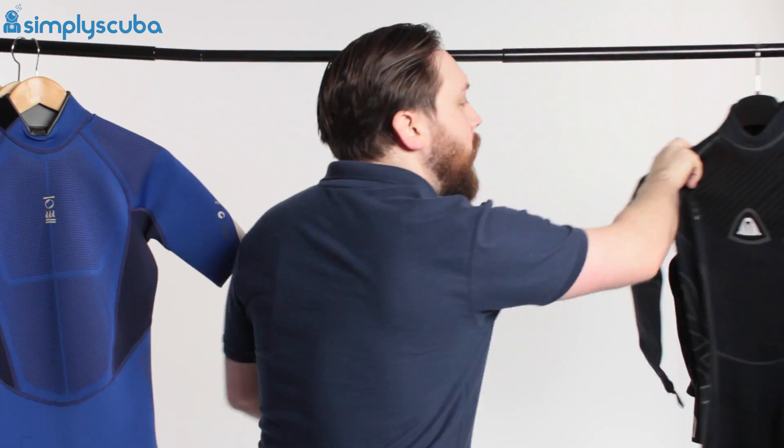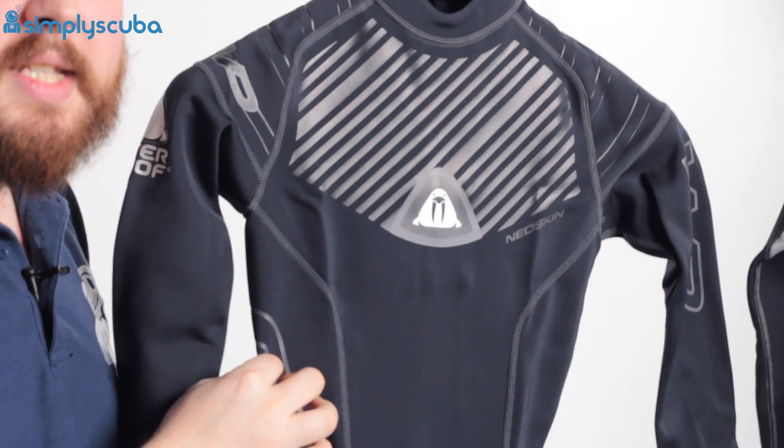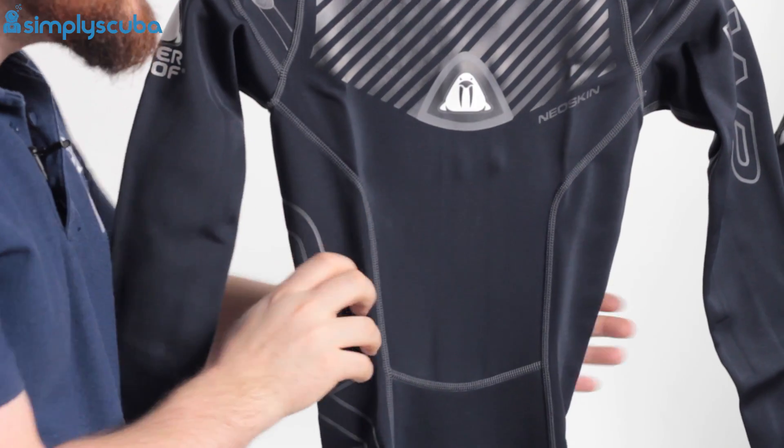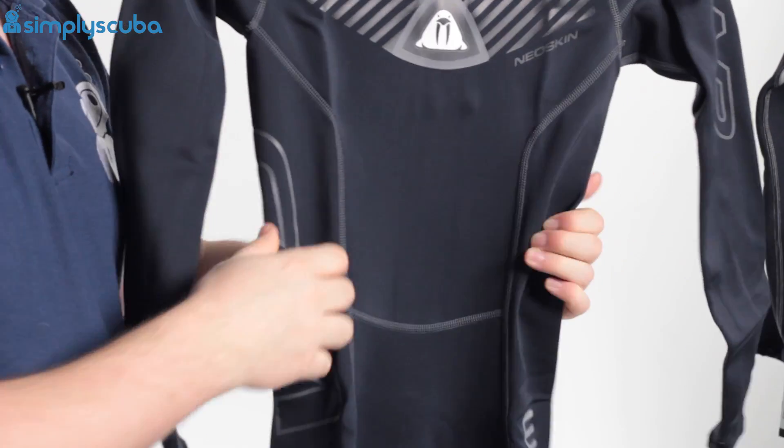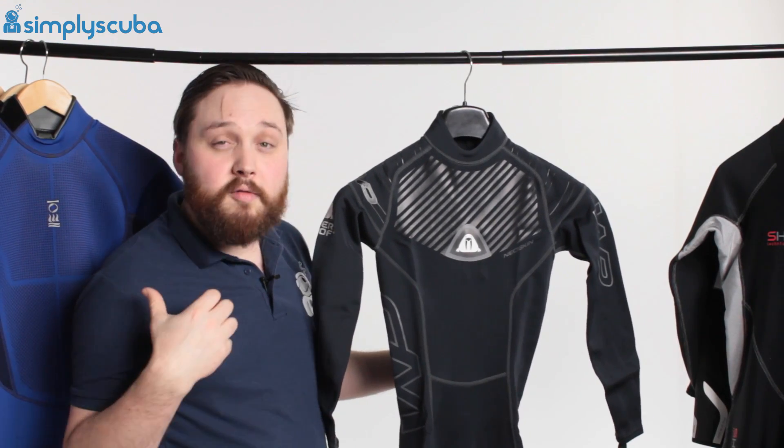Moving on, we have a one mil wetsuit. This is much like that full body rash vest we were looking at earlier, except this is made out of one millimeter neoprene. That means it's very, very flexible. It still protects you from the sun and from bumps and scrapes, but it does have a little bit of thermal protection, unlike the rash vest.